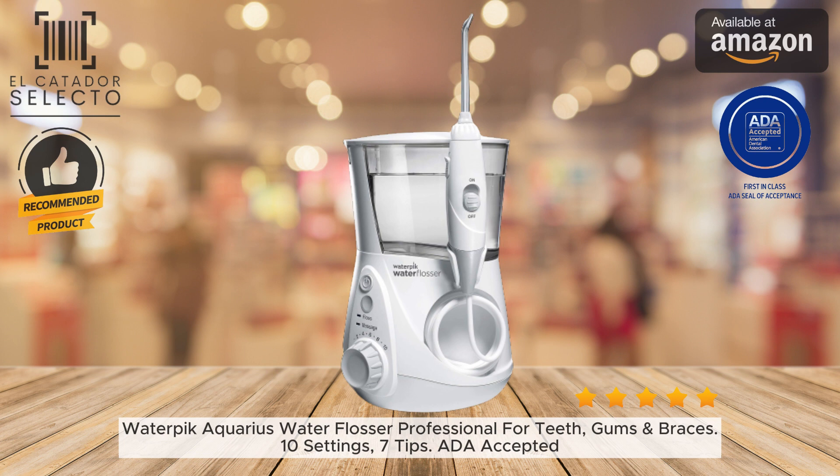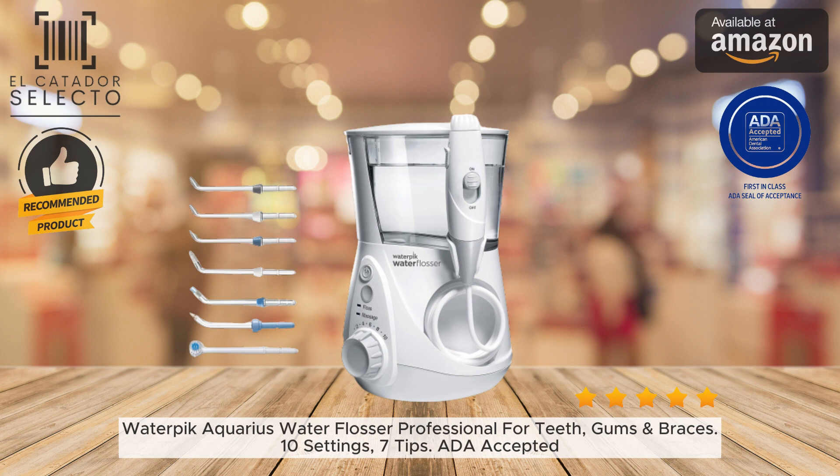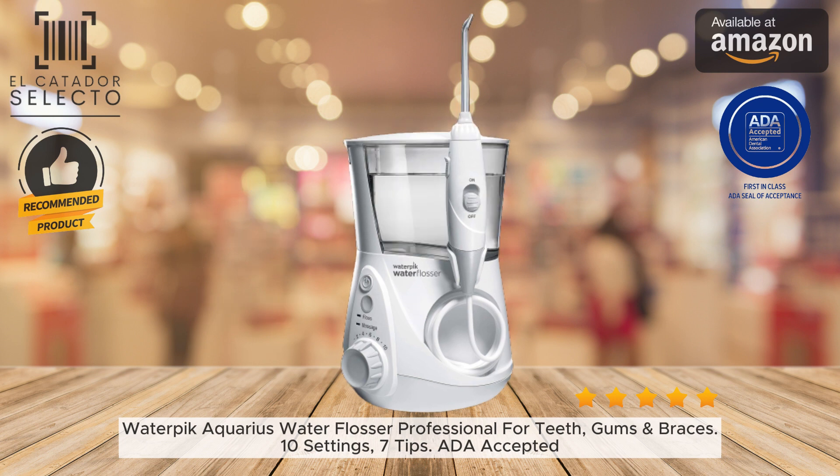The built-in water pressure gauge helps target the optimal PSI. The Aquarius comes with 7 interchangeable and color-coded, multi-purpose flosser tips. This allows multiple family members to each have their own personal tip.